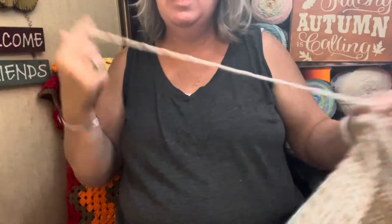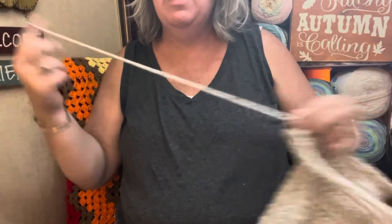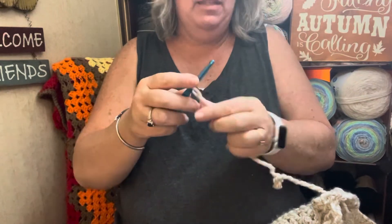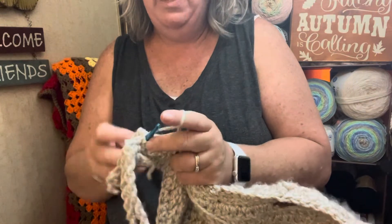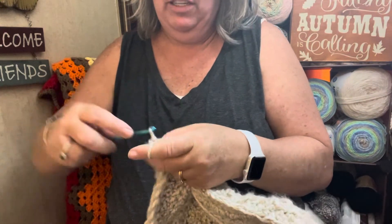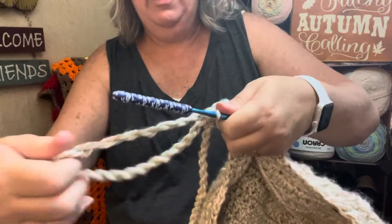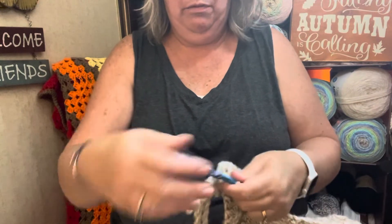It's a little tedious, but in the long run I think the end product is worth it. I think it adds that little bit of something else — that little finished look on certain projects. I mean, this isn't going to work for every project, but this is a substantial enough project that I think it can handle the weighted look of this twisted fringe. And ta-da! That's how I do twisted fringe.